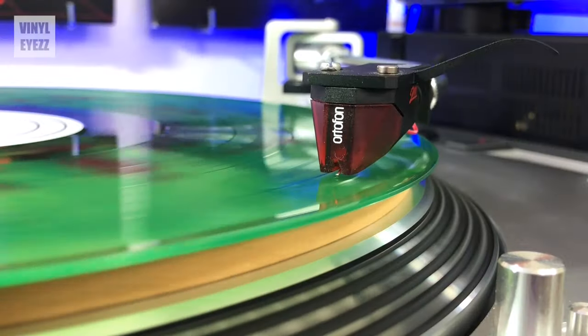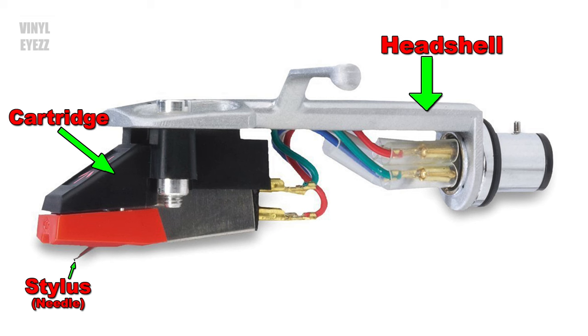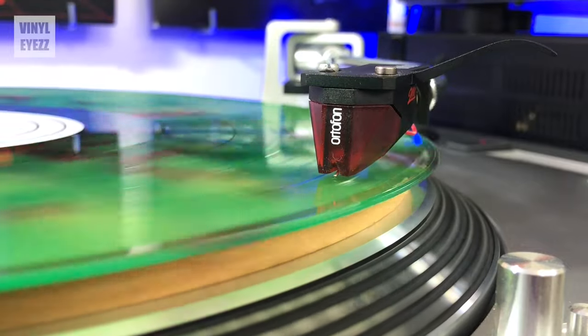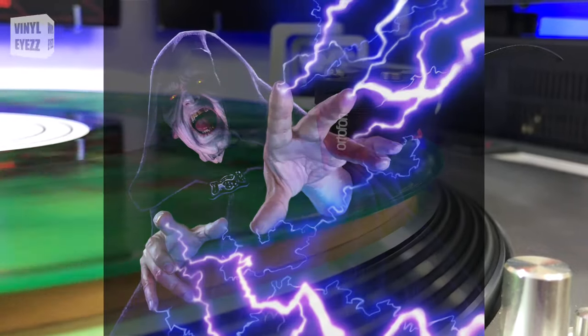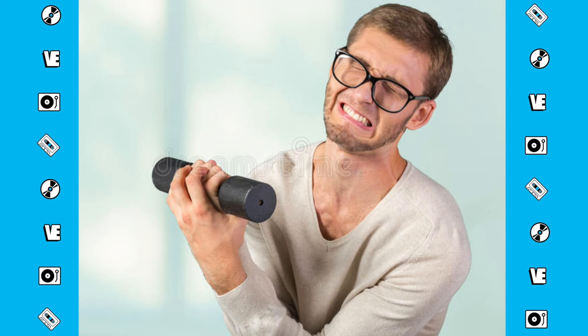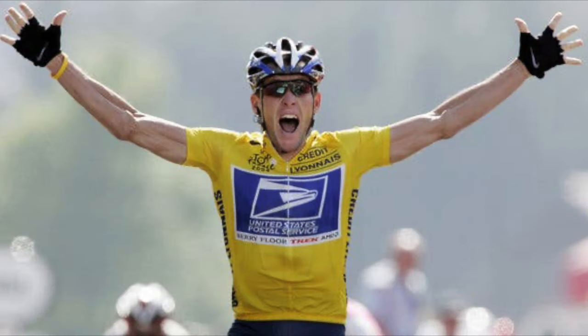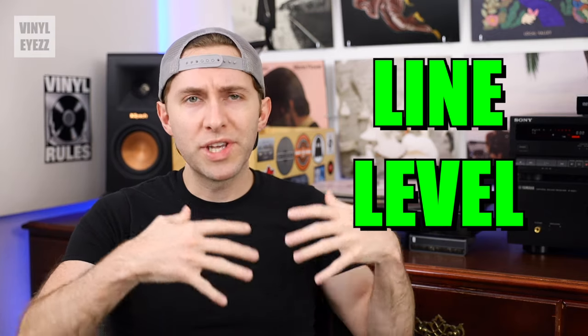Here's the broad strokes overview of how this whole thing works. Every turntable or record player has a cartridge on the end of its tonearm. This cartridge has a stylus or record needle which rides in the grooves of your records. The cartridge then uses some sort of voodoo magic to convert these grooves into an electrical signal. This signal is very weak and very quiet — kind of like me last week when I had the flu. This weak audio level travels to the preamp where it gets boosted to a line level, which is a much louder level.